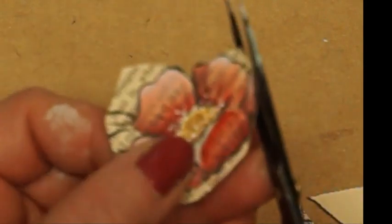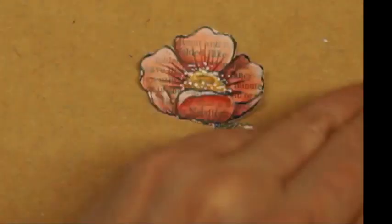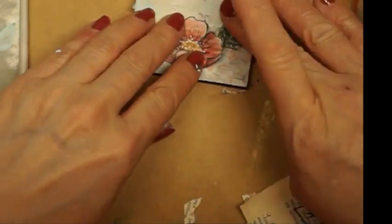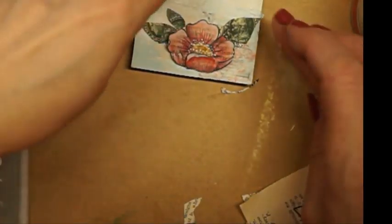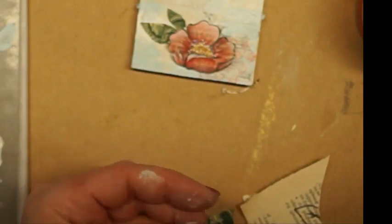I'm going to cut this out with my little detail scissors. I want to keep the ink, so I'm going just to the outside of my ink lines. There's my flower. I'm just going to lay my elements on so I can check the sizing, and I think I need to trim this leaf just a little bit.